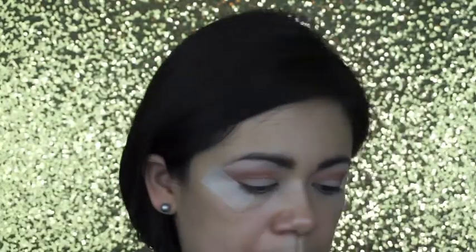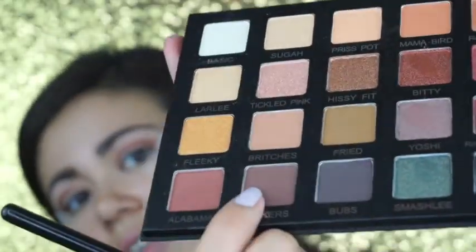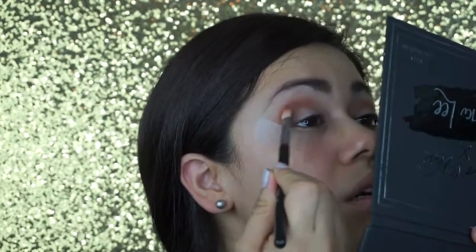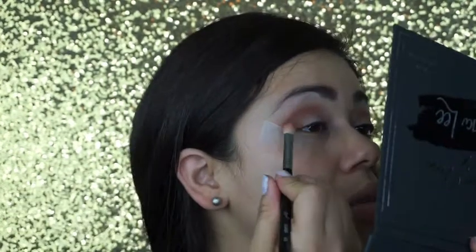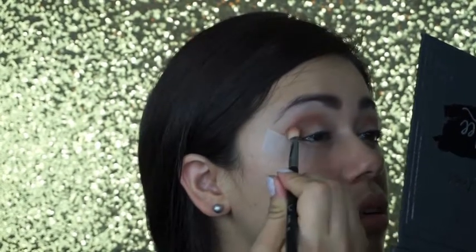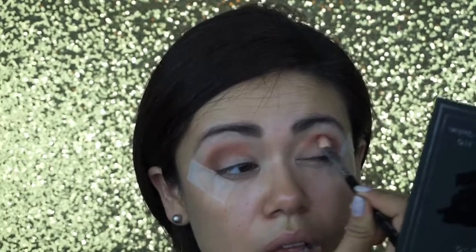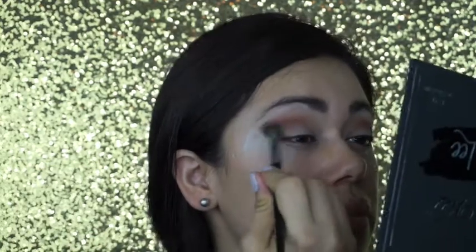Next I'm gonna get that same Sigma E25 and grab some Whiskers right there. I don't even swatch them — I just want that on my outer corner, I really want it all red. Then I'm gonna grab that Morphe E27 to just blend it, blend it.